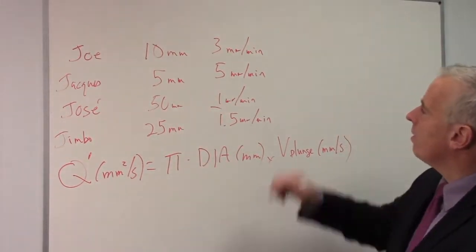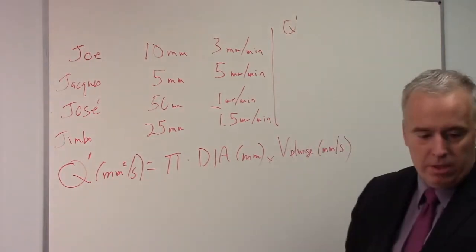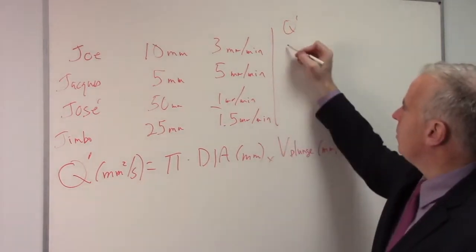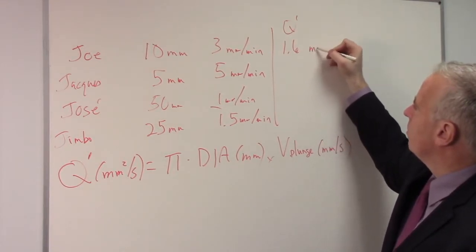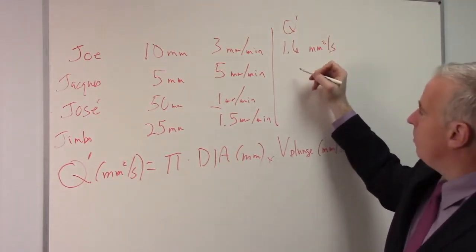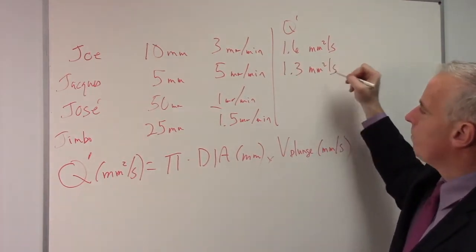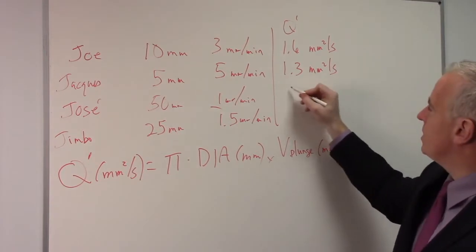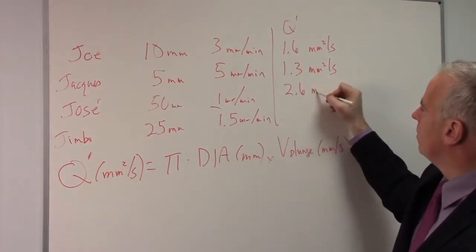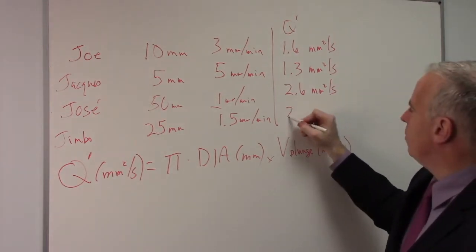If we plug in the values, we get Q prime for Joe of 1.6 millimeters squared per second. Jacque is at 1.3 millimeters squared per second. Jose is at 2.6. And Jimbo is at 2.0.